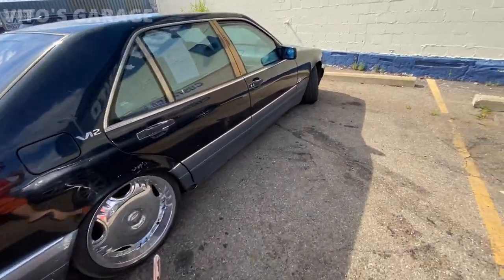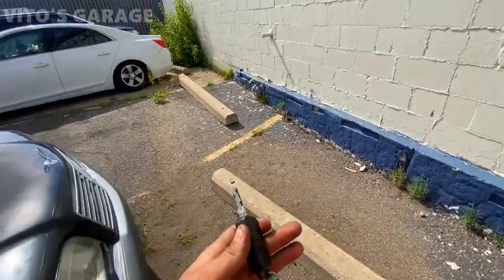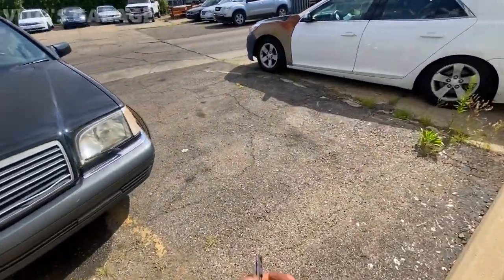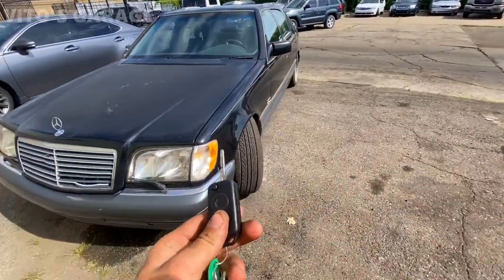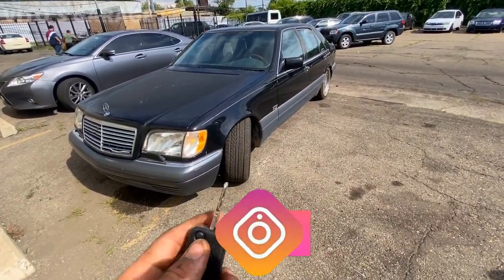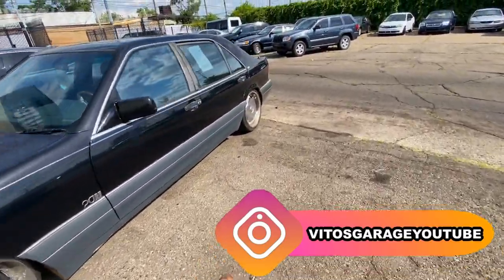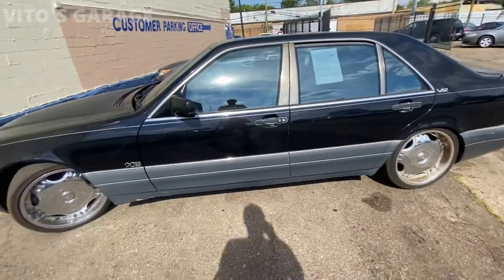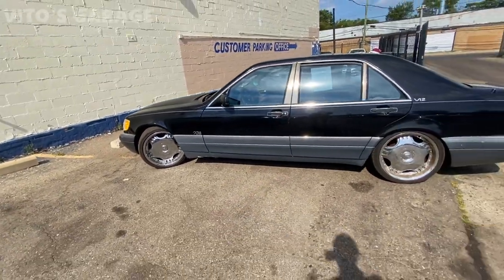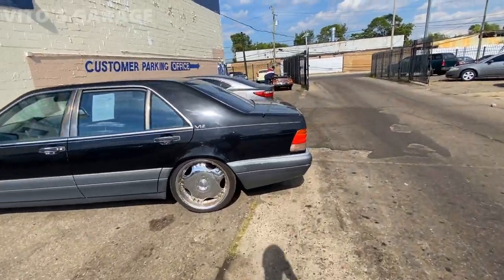S600, V12 — getting ready to take her back to Chicago. It's gonna be a long journey. The coolant leak is not a real leak, it's just spillage from when somebody was filling up the coolant. Not really leaking, so that's awesome. Here's the baby — lots of work needed for this car, but my friend's dream finally came true. He's always wanted one of these amazing tanks, V12.